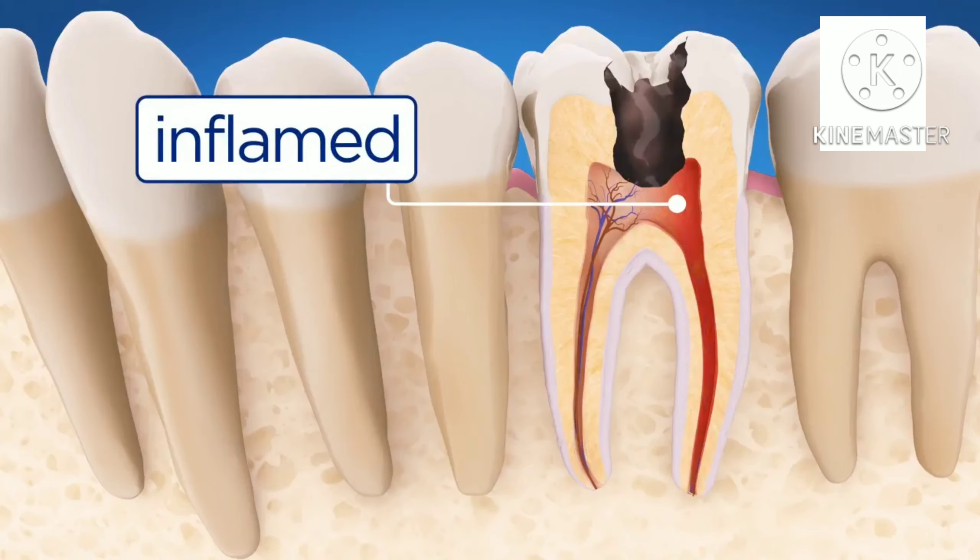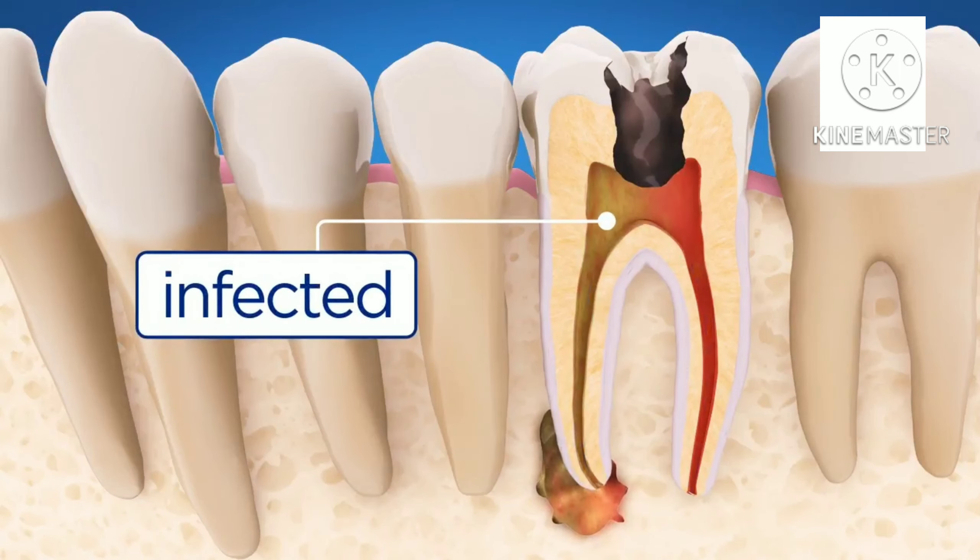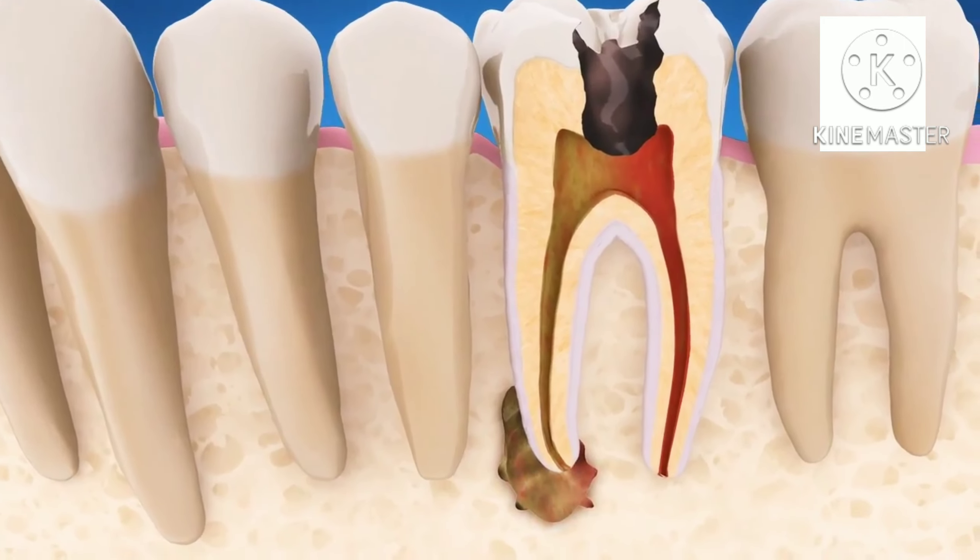If the pulp becomes inflamed or infected, your endodontist will remove it, relieving your pain or discomfort. Here's how root canal treatment works.